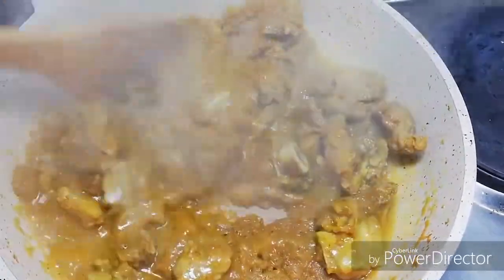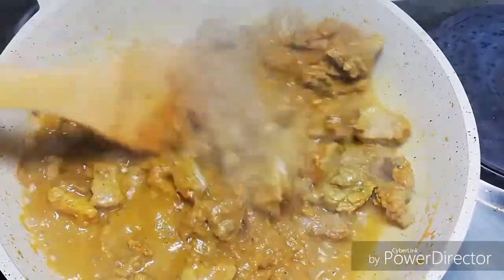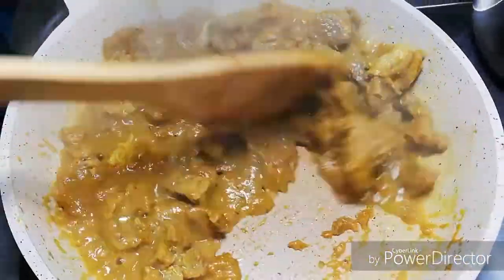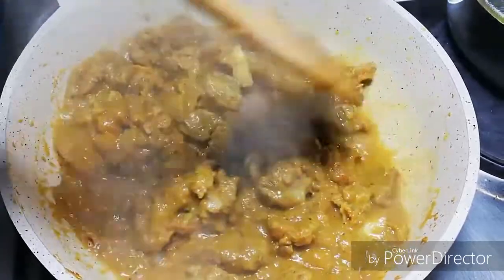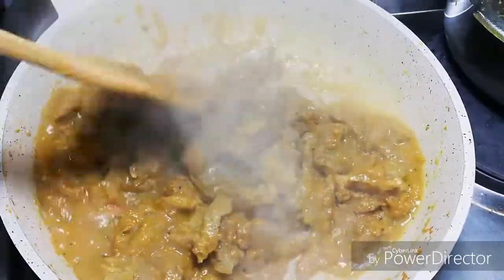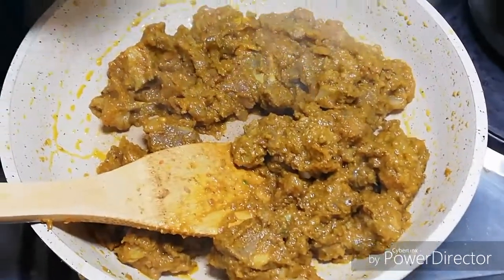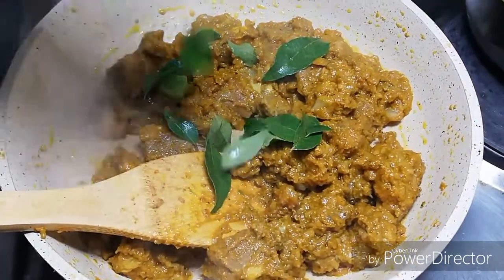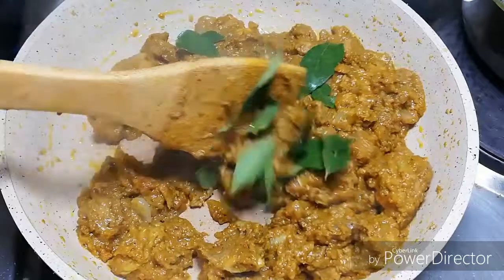This is how we fry it. I will fry it, I will fry the sauce. If you need to take it, it will be a little bit of pasta. And then put it in a bowl.